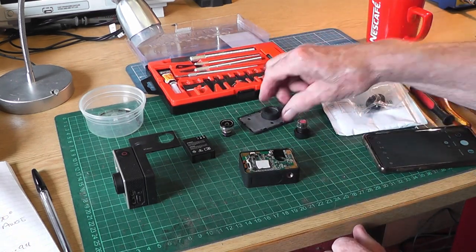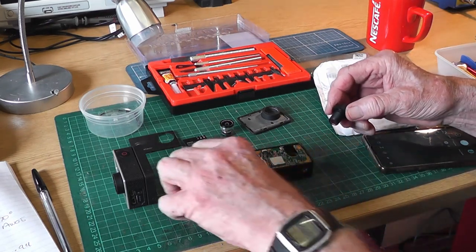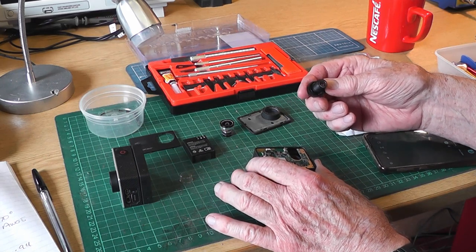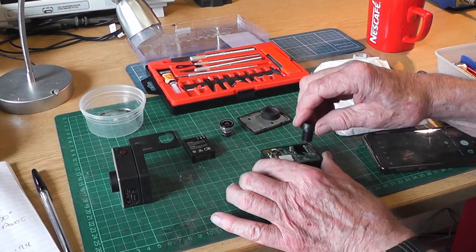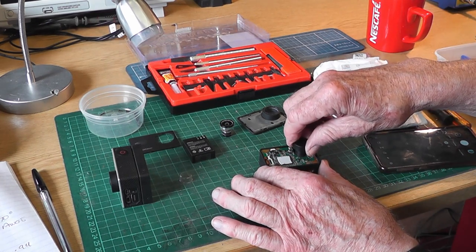With the lens taken out of the camera — it unscrewed once I overcame the stiction of the glue — I've got my new lens ready to fit. The only issue is that the thread on the new lens is slightly finer, although the depth and diameter are the same as the original. I'll take the protective cap off the bottom — that's nice and clean — and then attempt to screw it in.